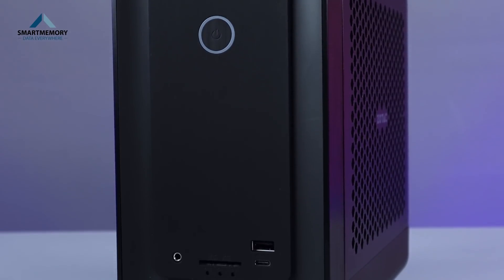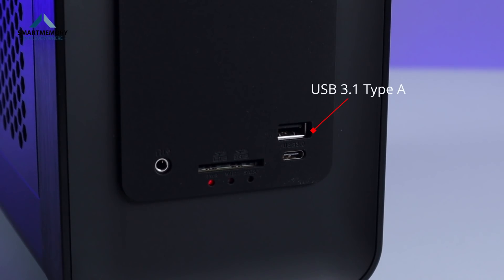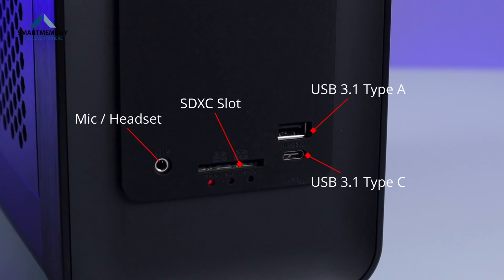In this system, there are USB Type-A ports, Type-C ports, an SD card slot, and a Mic Headset Combo Jack.